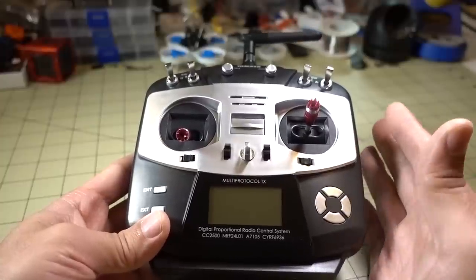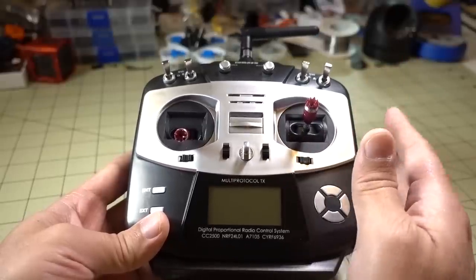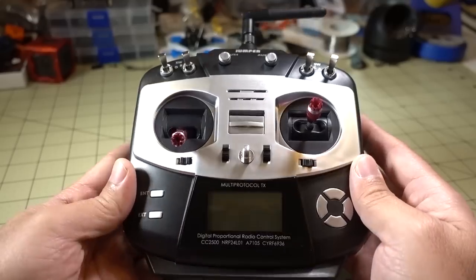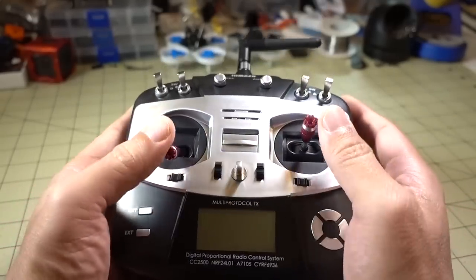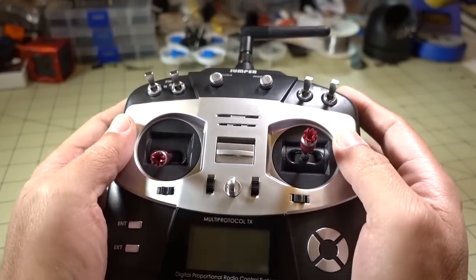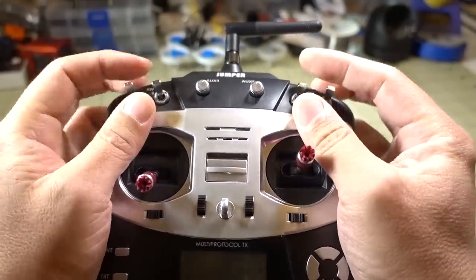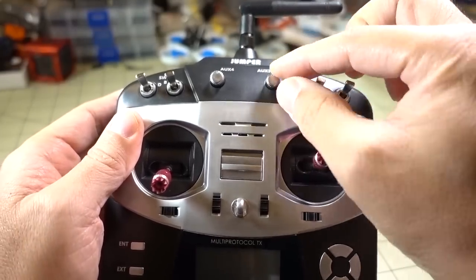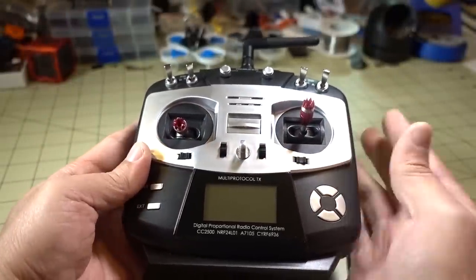I'm going to cover some of those — obviously I'm not able to cover everything, this video would go way too long. I'll talk about that a little later as to what future videos might entail. Just to give a brief overview of the transmitter itself: it comes in Mode 2, throttle's on the left, you have four three-position switches on the top, and two dials on the top.